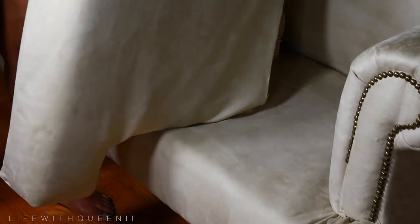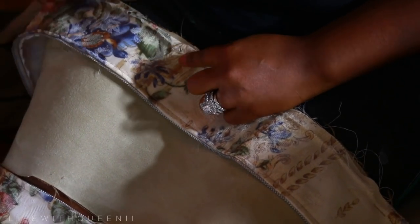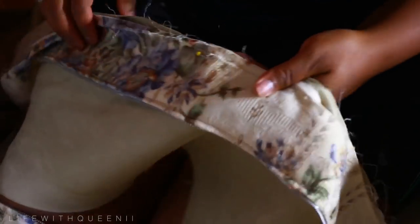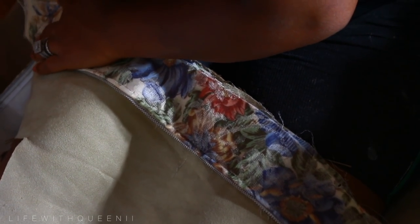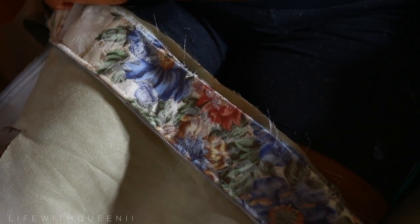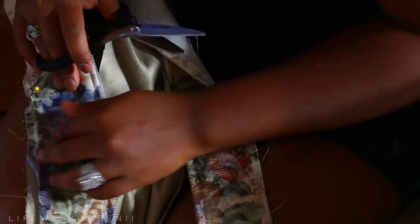I also went ahead and put the cushion in the couch just to see how it looked. Here is the shortcut on the zipper: the original zipper for the original cushion cover is in perfect working condition — pretty much brand new. So what I'm gonna do is cut out a matching piece of fabric to cover the floral fabric. Super lazy, I know, but I don't like putting on zippers. I have some really cute pants that just need zippers and I refuse to do it.